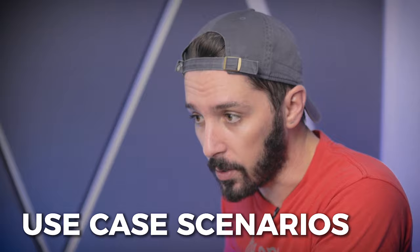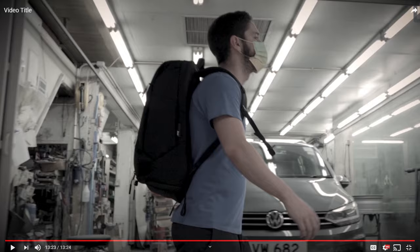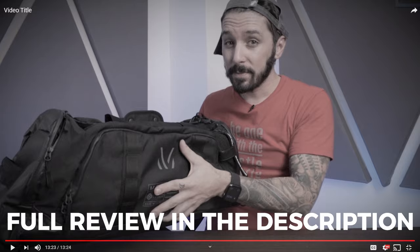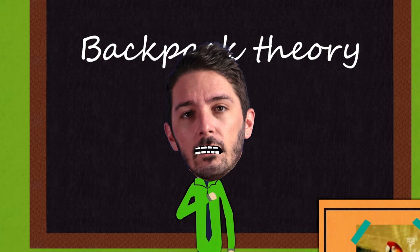These are our five picks for the best gym backpacks. There's no clear winner for which one of these backpacks is our favorite, so we place them into different use case scenarios because at the end of the day we all have different needs. The best part is that we actually own all these backpacks ourselves and we've given them each their own independent review which you can find in the description below.